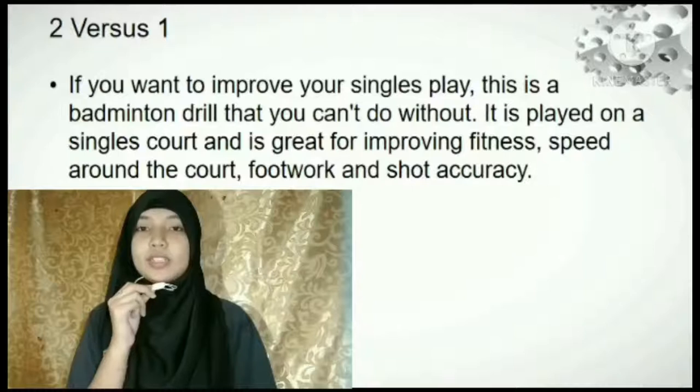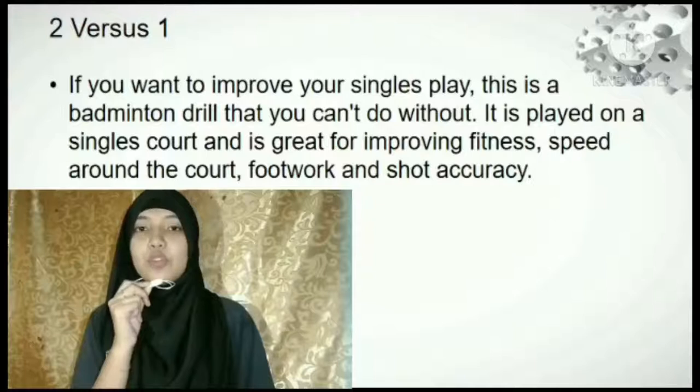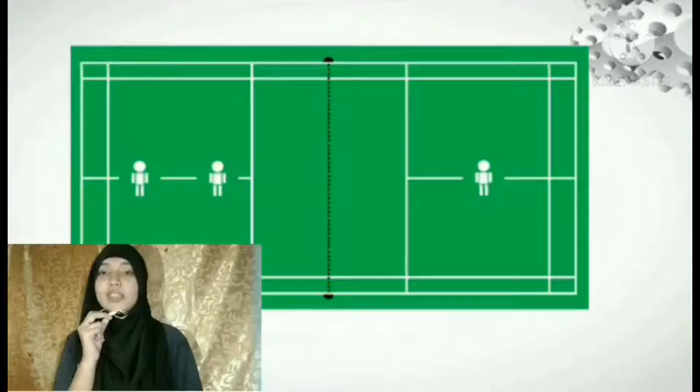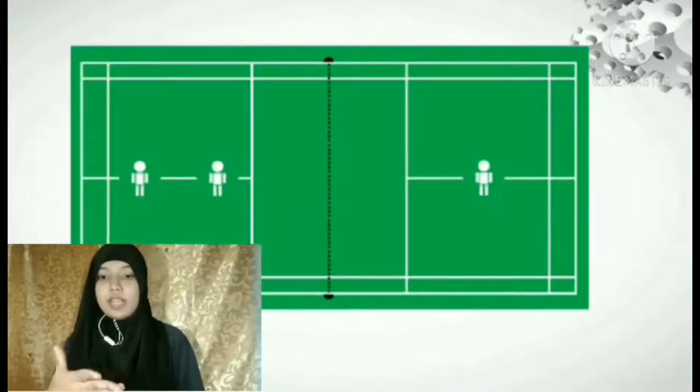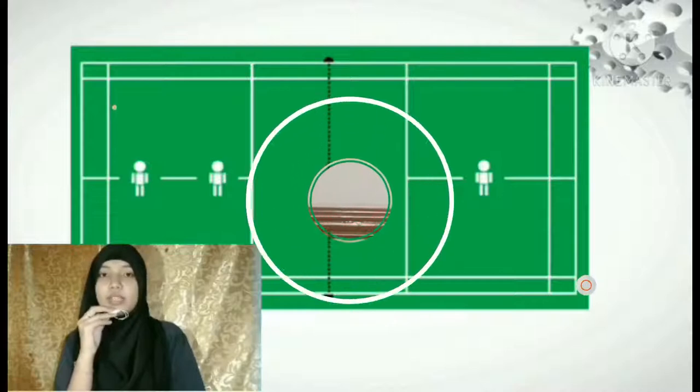Two Versus One Drills in Badminton: It is played in a single court and is great for improving your fitness, speed around the court, footwork, and shot accuracy. It is played with two players on one side and one player on the other side. The one player may assume the front-back position and play as they would in a singles match. You will be able to play in a very tough and pressure condition, enabling you to raise your game. It is a really beneficial game for players and it's good for practicing and improving your skills in badminton.